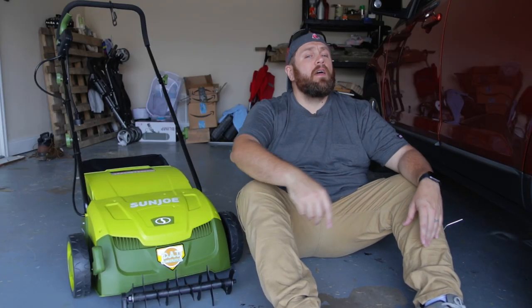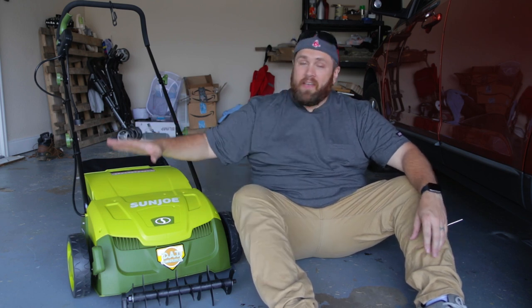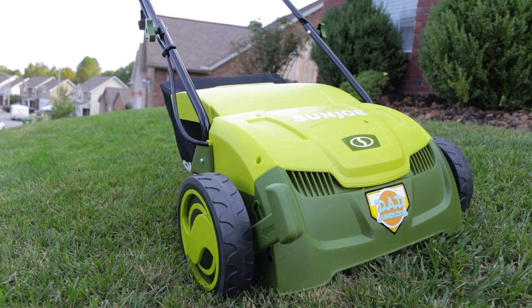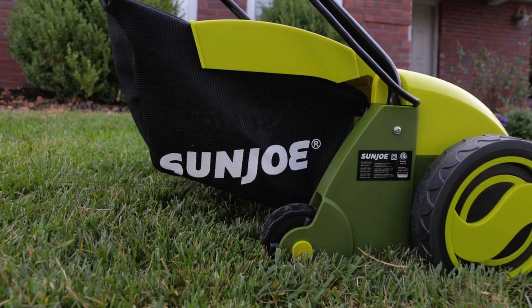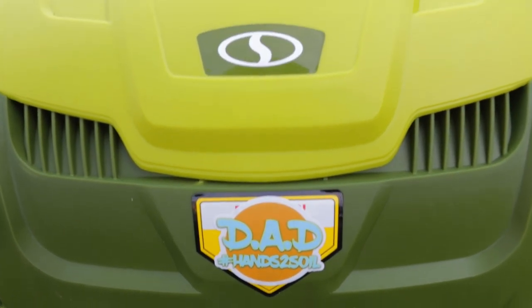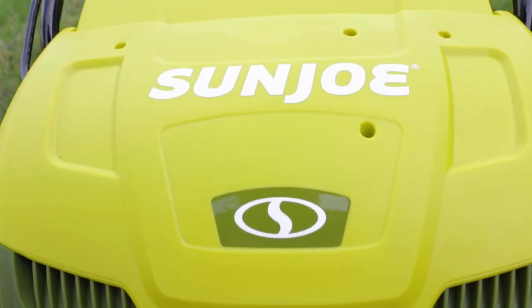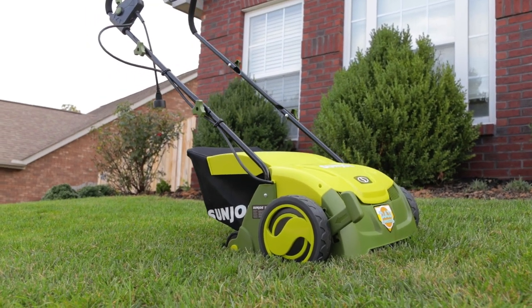What's going on, everyone? Chuck here, and I hope that you are having an awesome day today. I am really excited about this video. I bought a Sun Joe Scarifier and Dethatcher. But wait — before you change the channel or turn me off, because you've already seen a thousand Sun Joe Dethatcher and Scarifier reviews — this is not going to be a review of this machine. If you want one, there's plenty of other ones.